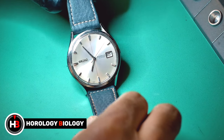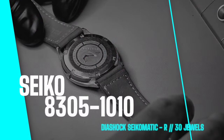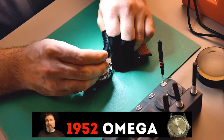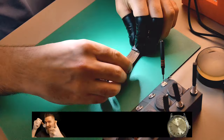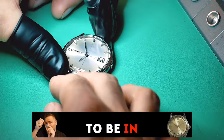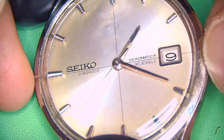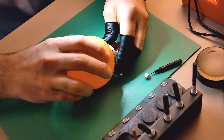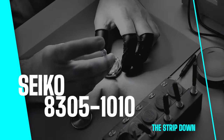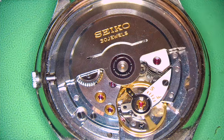Welcome to Horology Biology. On this channel I restore vintage watches back to their former glory. This episode features the Seiko 8305-1010 Diashow watch, sent in by a subscriber from Canada. This watch is going to get fully stripped down, cleaned, and I'm also going to do a full re-looming job since many of the lume plots were missing from the dial — something I haven't shown before on the channel.